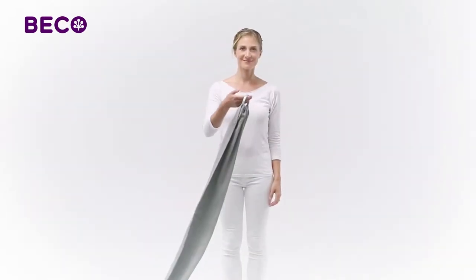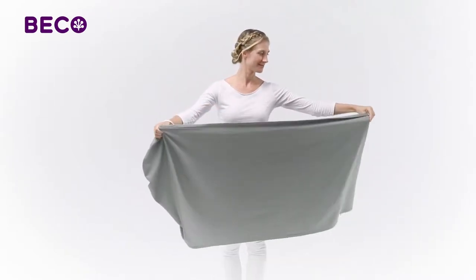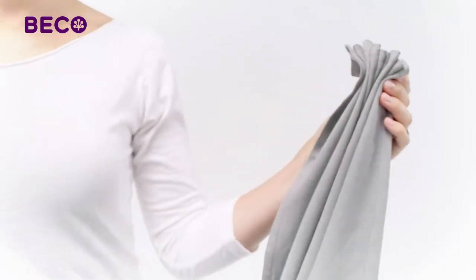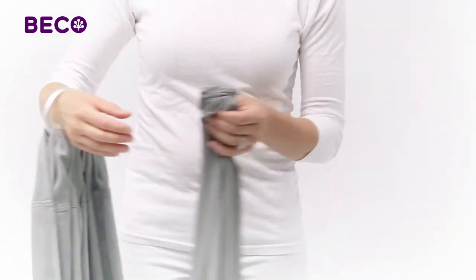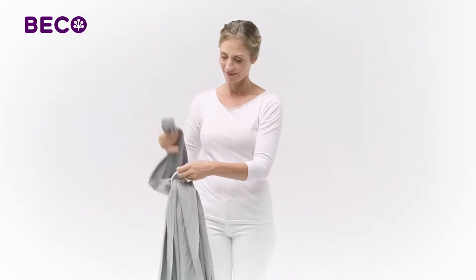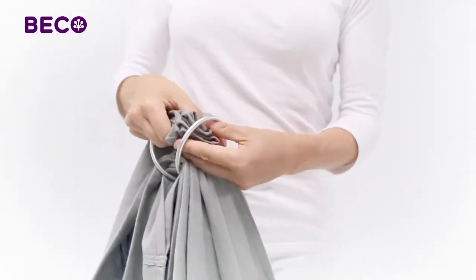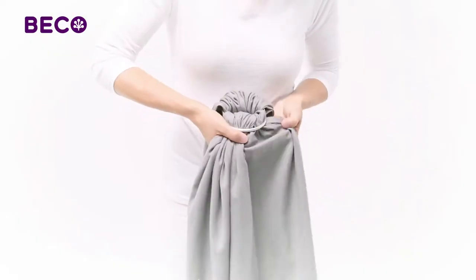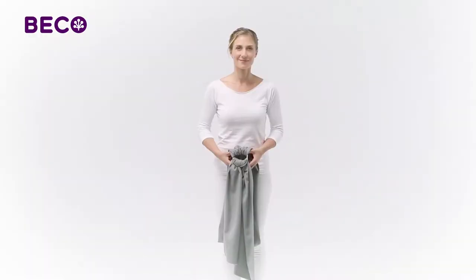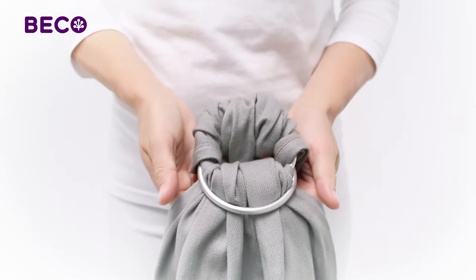To get started, put your hand through the rings and gather the end of your sling in an accordion shape. Now pull the fabric through the rings about halfway, then spread the rings and slip the fabric back through. Now adjust the fabric in the rings, making sure it's spread out evenly. It's important that about 1 inch of each edge, called the rail, will be in a single layer through the rings.